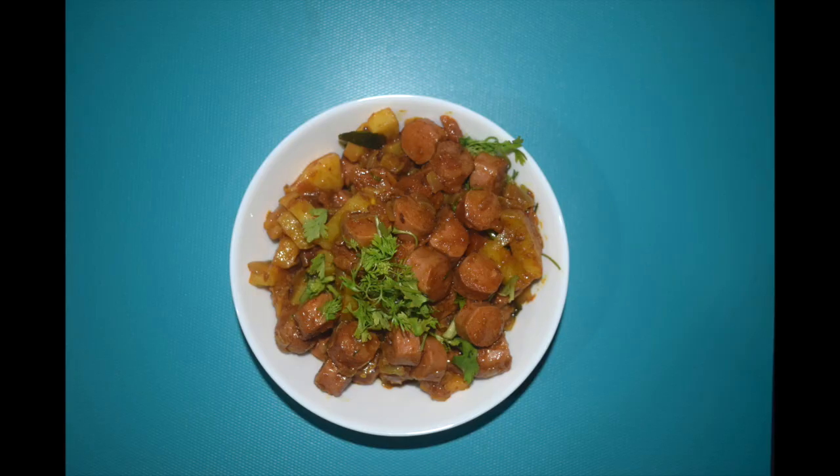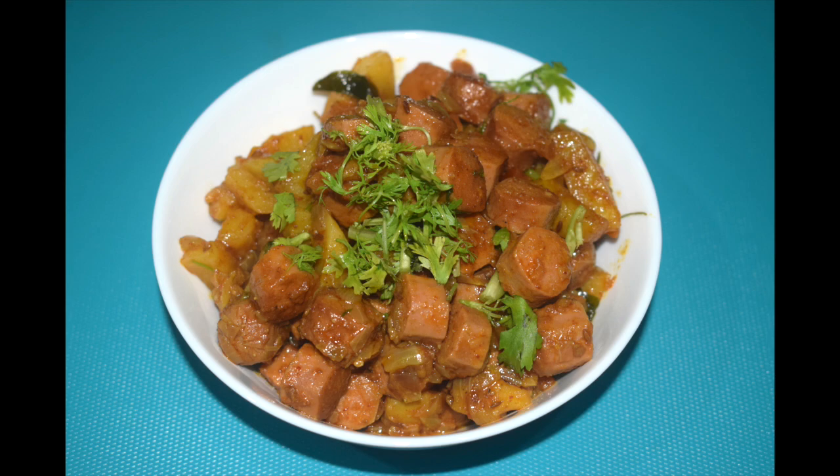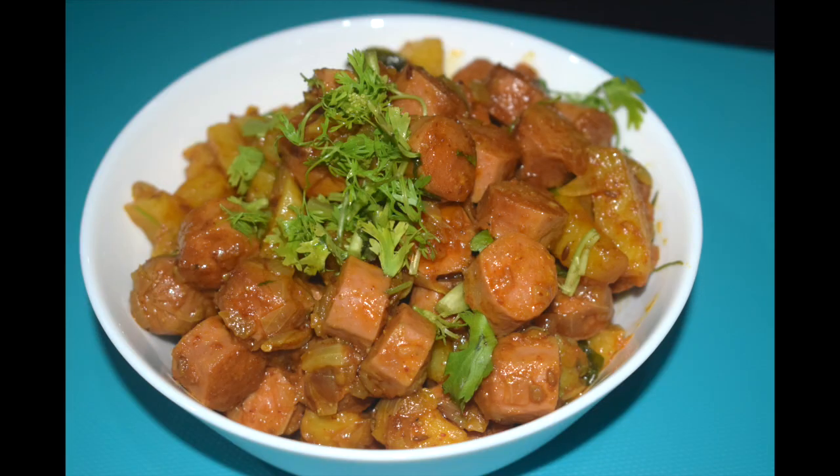Hi friends, welcome back to Mangalurian Taste Buds by Asha. Today I'll show you how I make sausage chili fry, or stir fry. Sausage chili fry is a finger-licking side dish recipe especially meant for the young and the old. It is a complete meal by itself. Depending on how it is cooked, it can be served in a variety of ways — as a starter, side dish with main course, sandwiched in between bread, or even with some flatbread as a wrap.